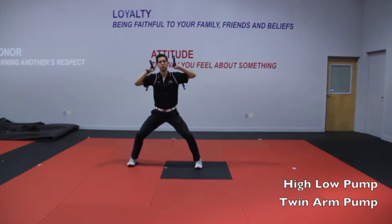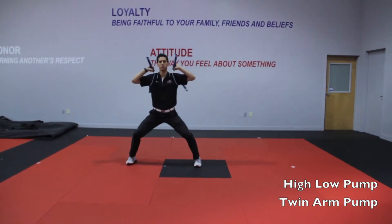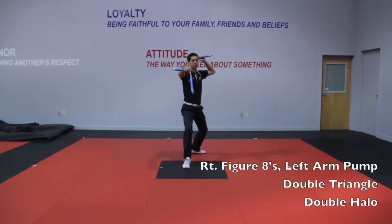High low pump six times. Arm pump. Arm pump forward figure eight.